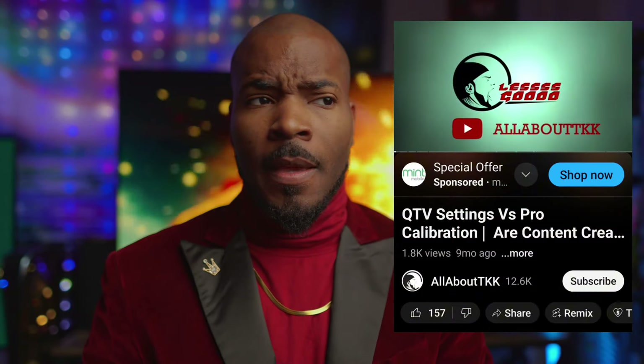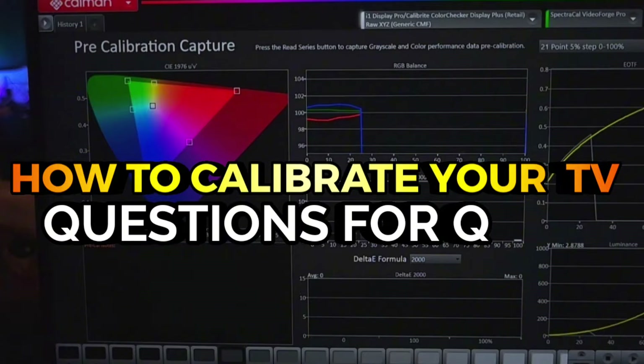I have no idea why this has become a narrative, but apparently there are a good amount of people that think I actually don't know how to calibrate a television. Spoiler alert — it's not that hard.